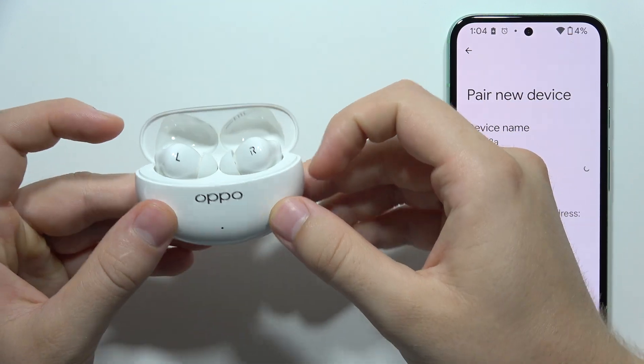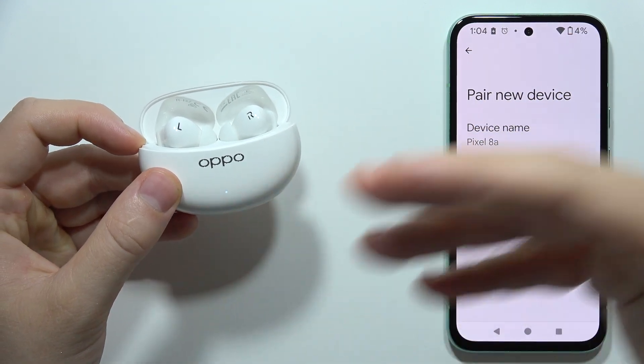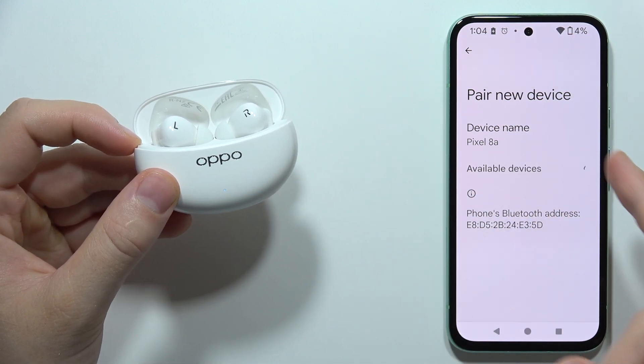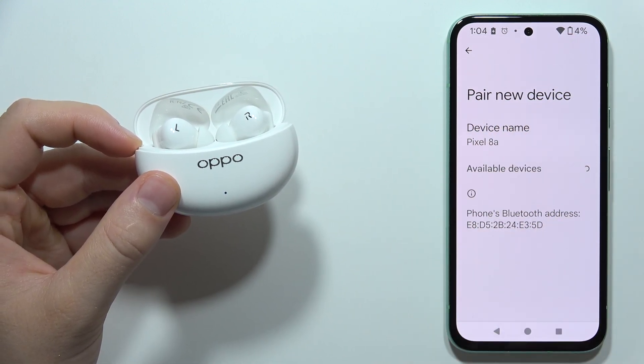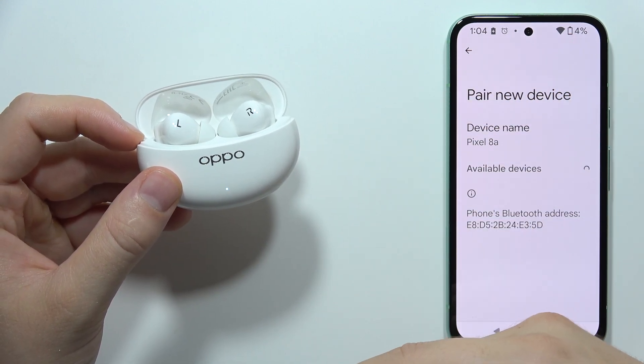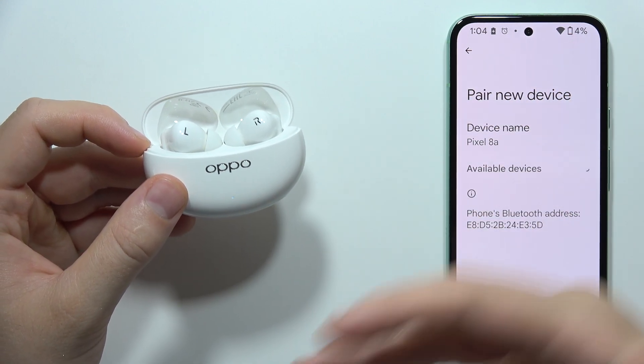Let me show you how you can fix the connection issue of your Oppo Enco Air3 Pro. In my case, they are in pairing mode but not available on the available devices list. This also works for other connection issues, like when they are visible, you tap on them, but you don't get a pairing request.